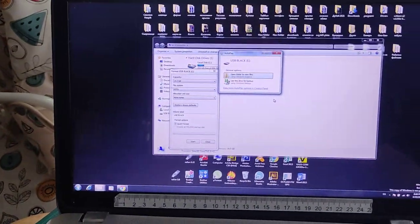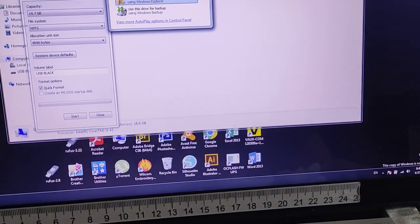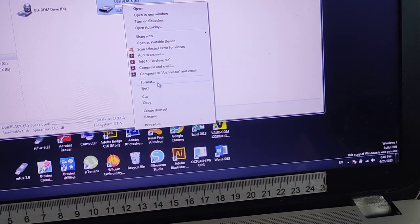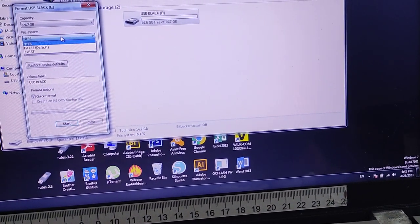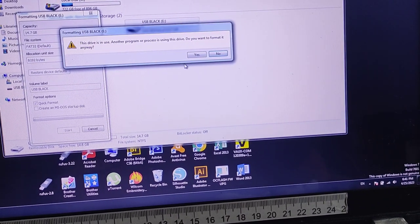I just plugged in the USB, and now we'll see it here. We'll do format, and then we're gonna change the format system to FAT32 — we're gonna press OK and format it.